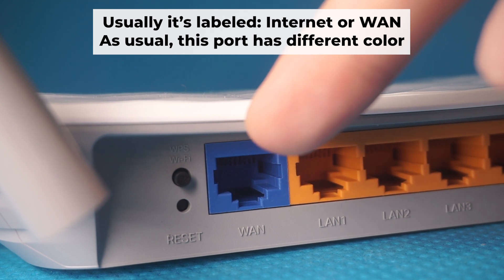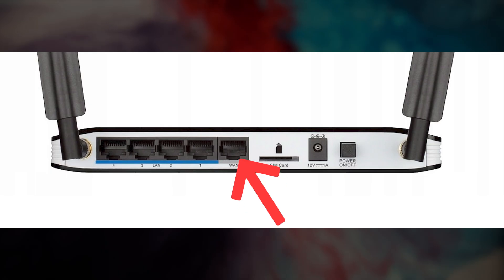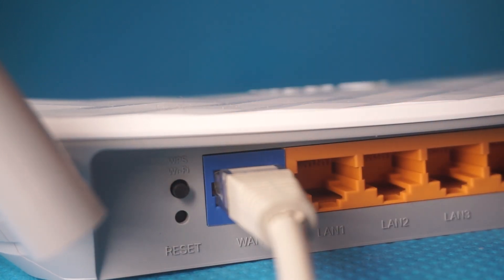Next, plug the cable from your internet service provider or from your modem into the special internet port. This port is usually labeled as "internet" and usually has a different color. Each cable should be inserted until it snaps into place.